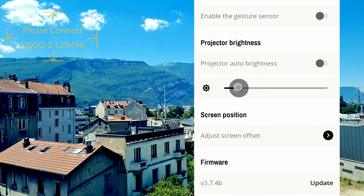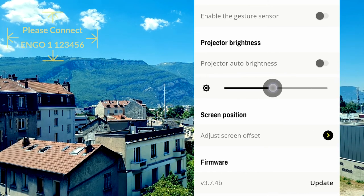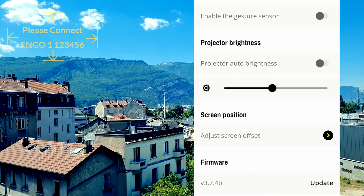You can also choose to adjust the brightness of the display manually. Keep in mind that your Engo smart eyewear is optimized for an outdoor experience.